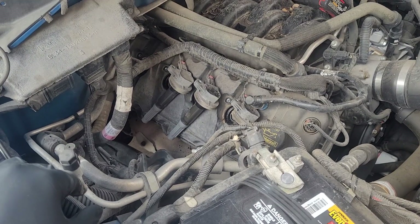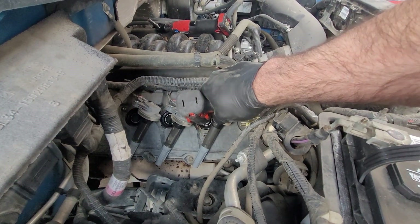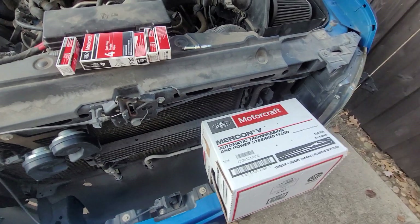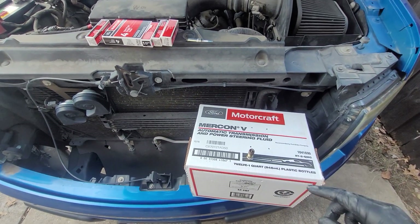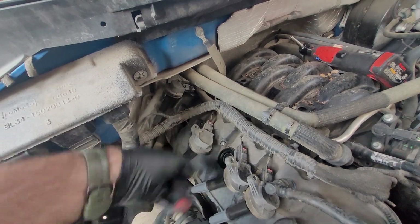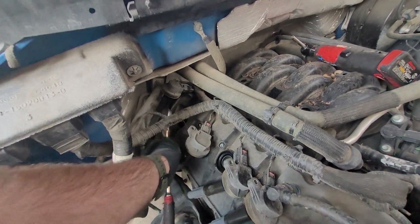We'll get the spark plugs removed and I'll show you what I'm looking at, then we'll get the new ones installed. With the spark plug removed, what I like to do is assemble them into a cardboard box so we can compare all the spark plugs and do a health check on the engine. The shape of the firewall on the back one means I can't get my impact gun in there, so we'll do that one by hand — not a big deal, but when we can we like to speed up the process and use power tools.